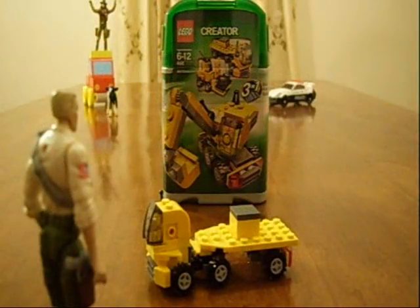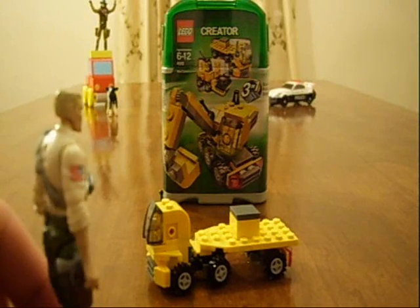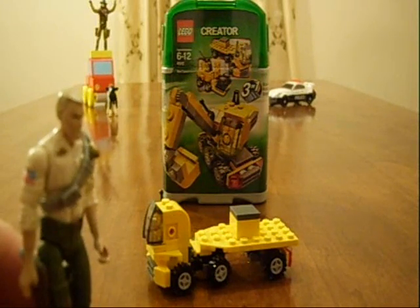By the way, this is the mini construction set of the Lego Creator, in case you're looking for this one. Highly recommended — I'd give it five stars out of five, easy. Wouldn't you, Joe? Definitely.